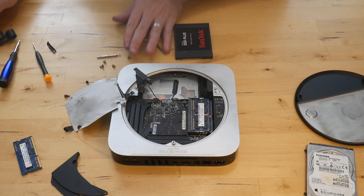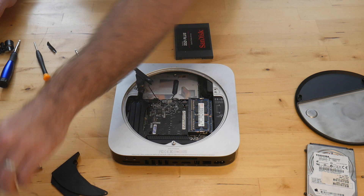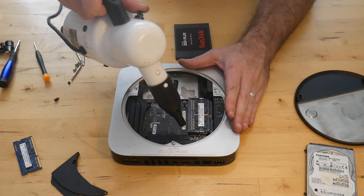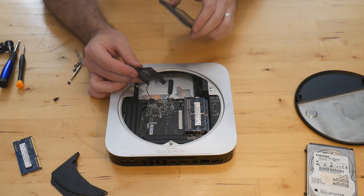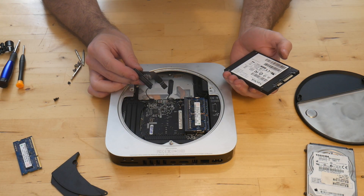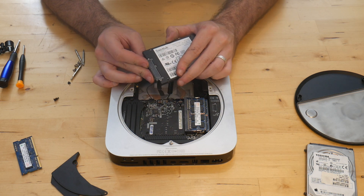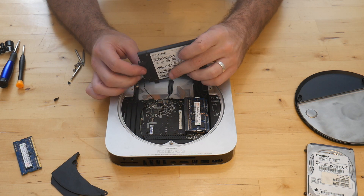I'm going to go ahead and clean this out while I've got it all opened up. Now that it's all cleaned up, I'm going to go ahead and reinstall the new drive.